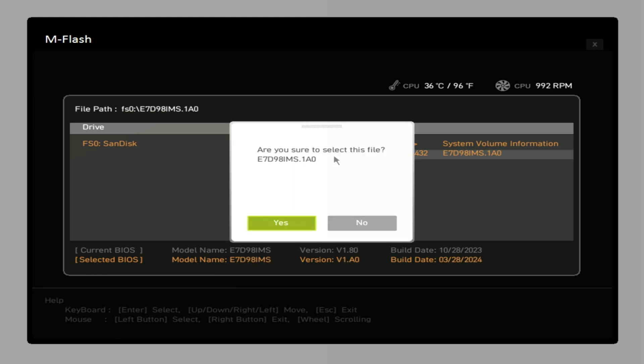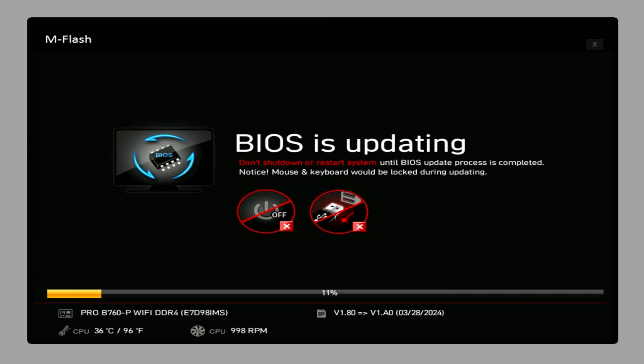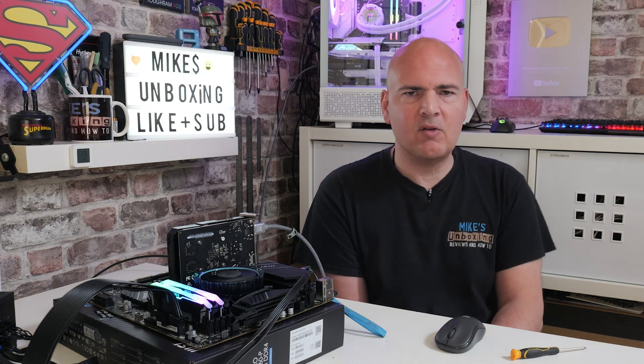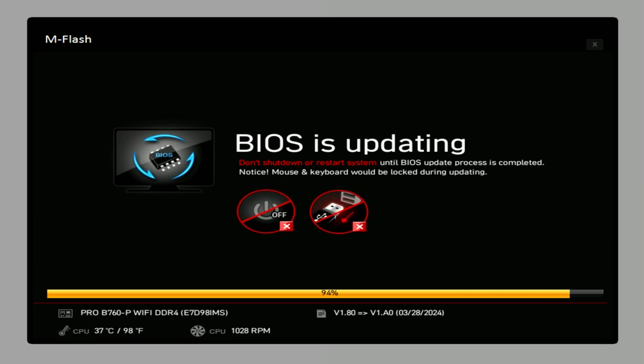So we're going to click on this file here. It'll say: are you sure you want to select this file? Yes we are — click yes. And it'll say BIOS is updating. At this point you will find that your keyboard and mouse won't be operable at all, so you just have to sit this one out and be patient. It shouldn't take more than a few minutes or so — maybe go and grab yourself a cup of tea or whatever. We're now getting to the point where we're in the 90s — so it's nearly done. Let's let it carry on and do its thing.